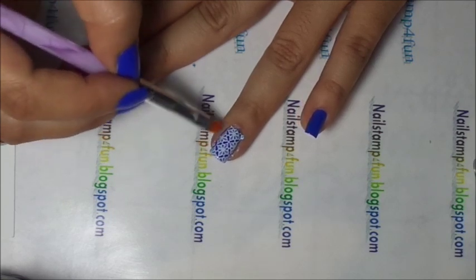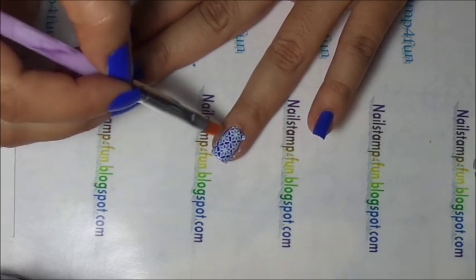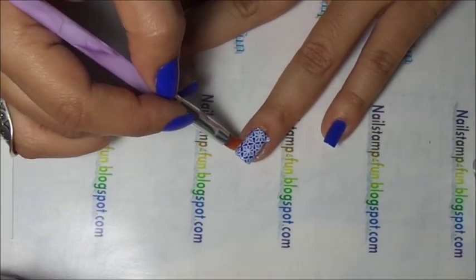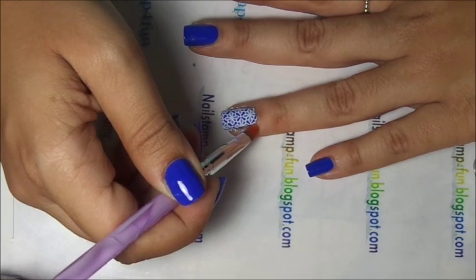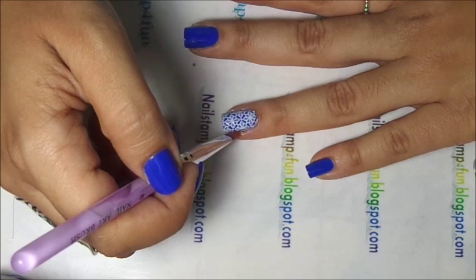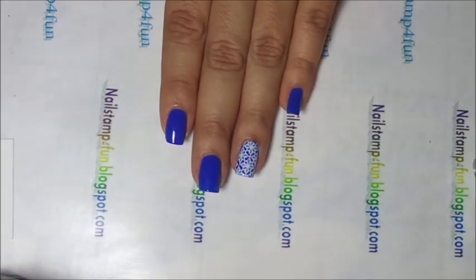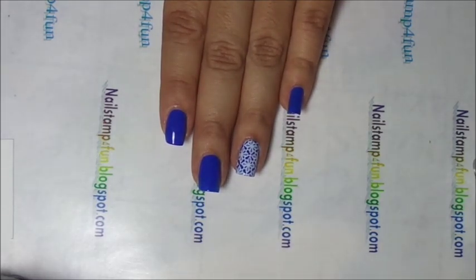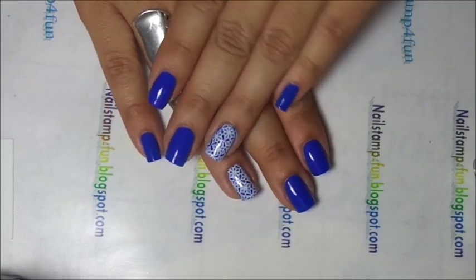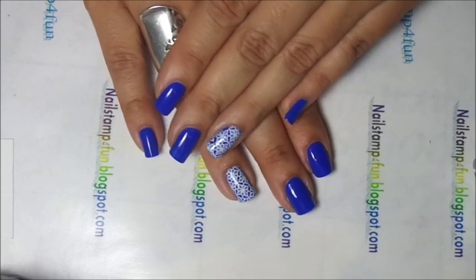Very carefully — what I do is just press down and swipe the brush. And here we have the finished result. I hope you guys enjoy my video. Please take care and happy stamping. Bye.